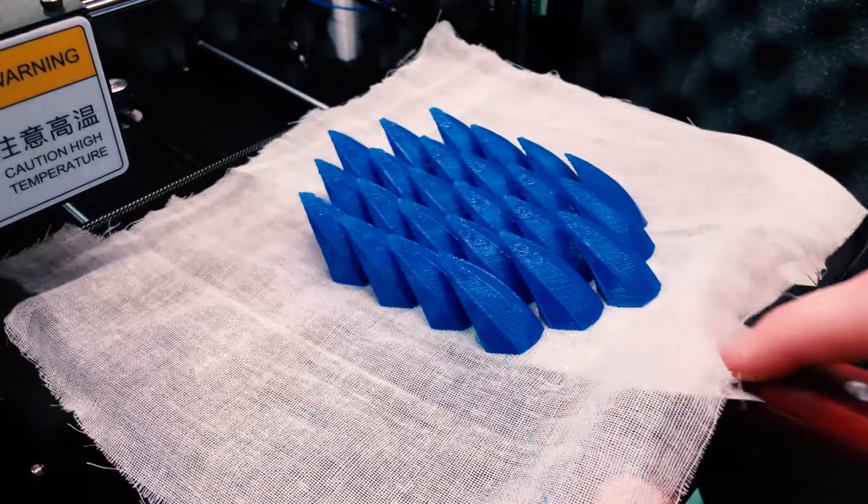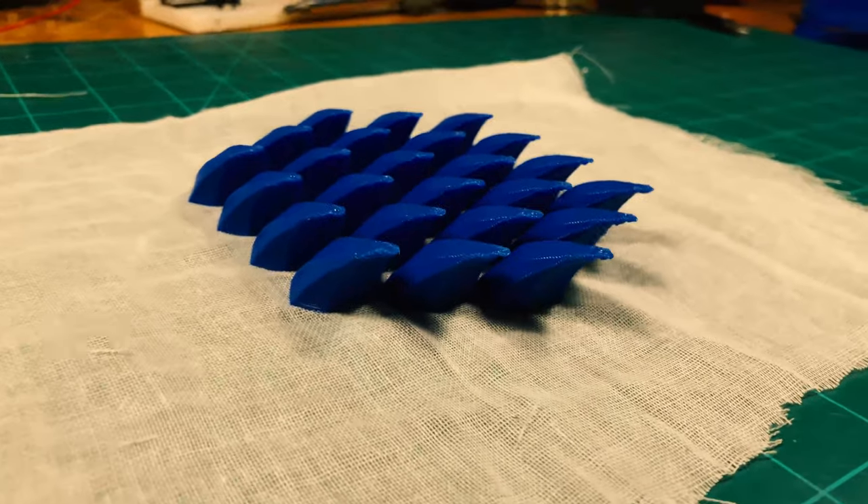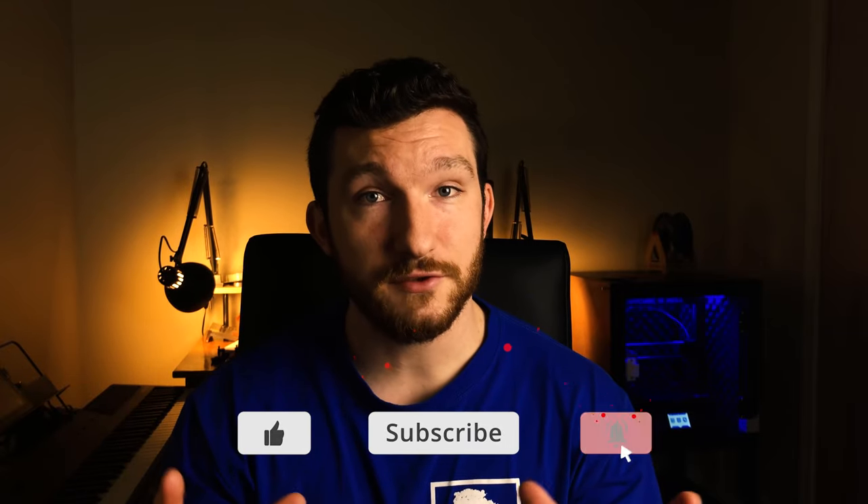And that's it — there you have it! That's my entire process of 3D printing onto fabric. If you liked this video and want to give it a try, make sure to check out the links in the description for all the products I used. Let me know in the comments below what you thought of this video and if you have any suggestions. Be sure to smash that like button and subscribe so you don't miss any future videos. That's all for now, thanks for watching!